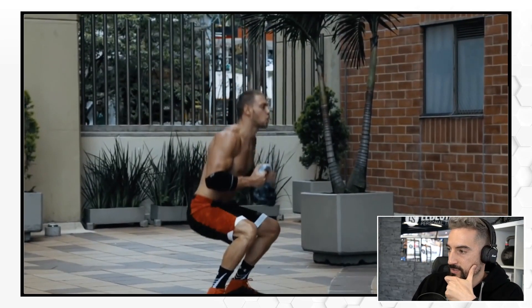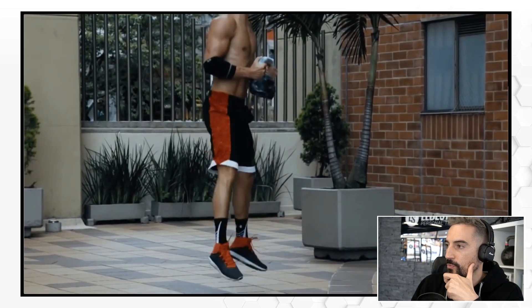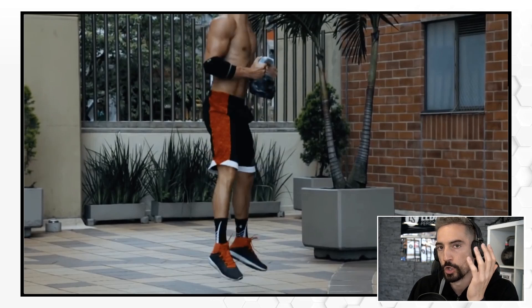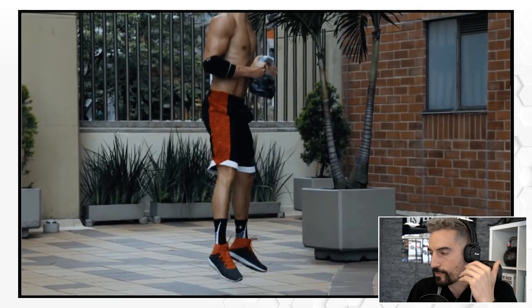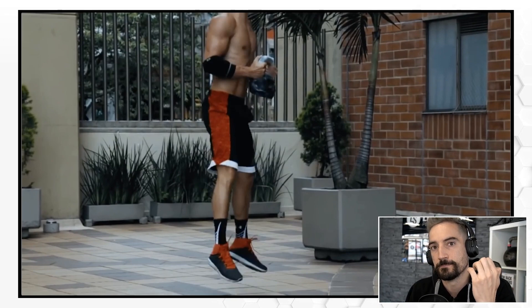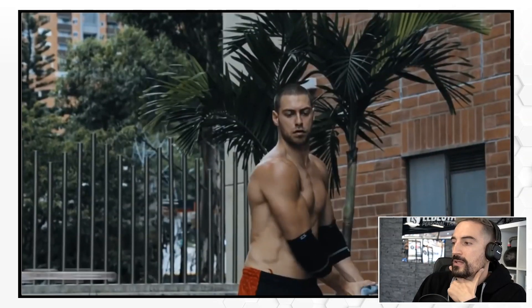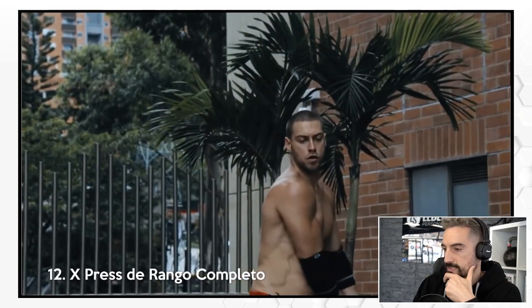I see Denis Vasilev do this. I'm not a fan of jumping around with additional weights because of the stress that you may put on your joints. A lot of people already have problems with their joints — they already have pain. So jumping around with weights is a no-go for me. Some people are genetically built to do exercises that other people would rather avoid, and I believe the jumping stuff with weights is one of those.